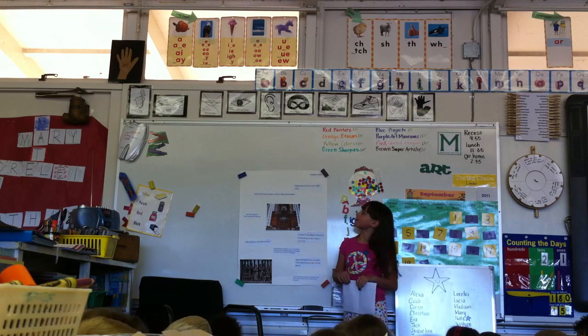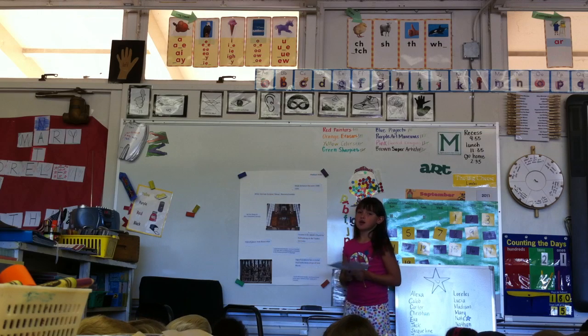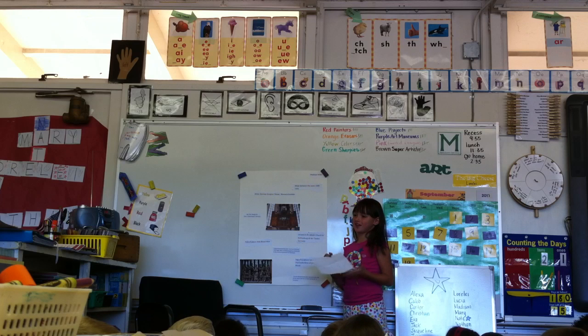The artist that I did is someone named Reiner Schneider. He was born in Germany. And I picked this artist because my own mama gave birth there — that's my mom's mom.